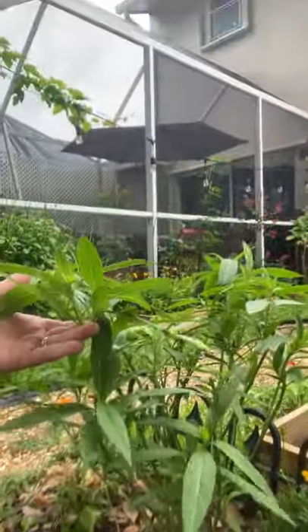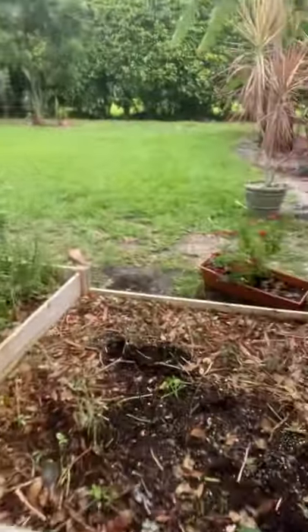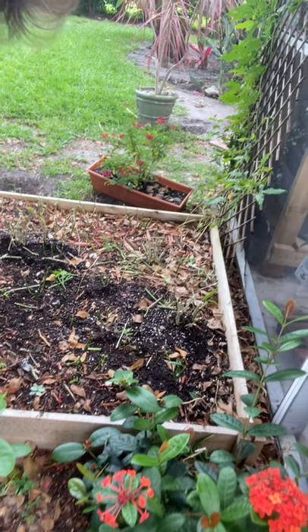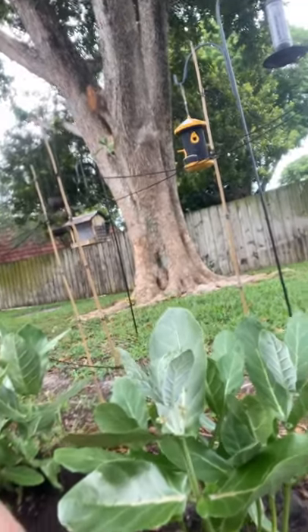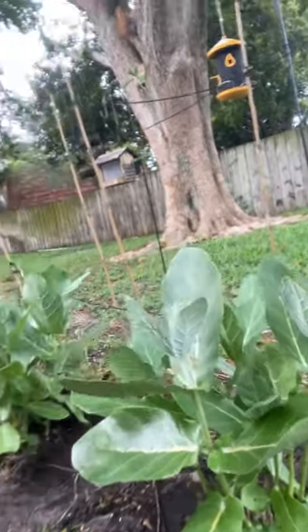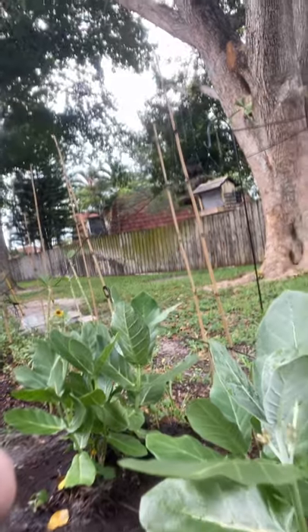I put milkweed in a few spots around the garden to help get them spread out — they'll find it, don't worry. My box over here is always full; they just ate it to the ground not too long ago and I cut it all back. Because they've been eating so much of the regular milkweed, I started growing my own too. The giant milkweed has giant leaves and lasts much, much longer — a couple of caterpillars will take a long time to eat through it. These grow about eight to ten feet tall. So another good option.